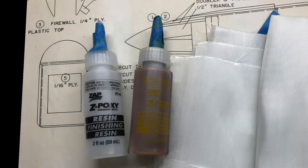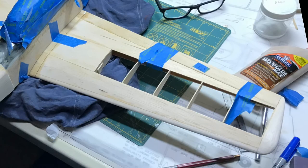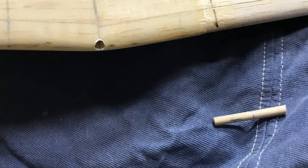The center section of the wing was reinforced using an epoxy finishing resin and fiberglass cloth. Then I did a trial fit with the wing and fuselage to make sure everything fit correctly. The wing attaches to the fuselage in the front using a dowel — here's the dowel — and on the back using a bolt, though I don't have a picture of that.